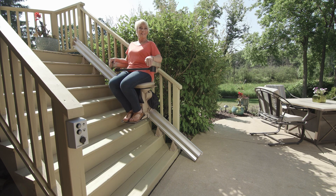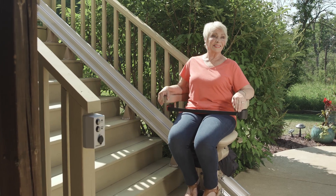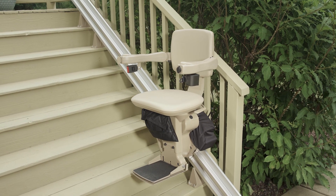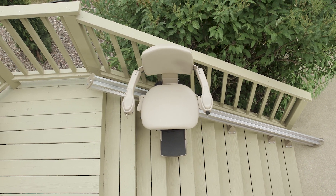Glide effortlessly along the steps of your deck, porch, or lake access with the Bruno Elite Outdoor Straight Stair Lift. Designed to endure harsh weather, the Elite delivers year-round performance, a 400-pound lift capacity, and a smooth, quiet ride.